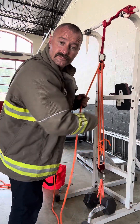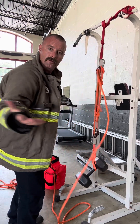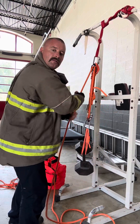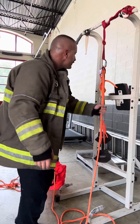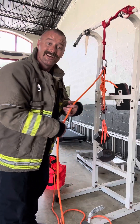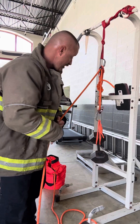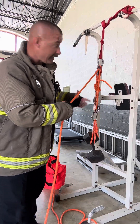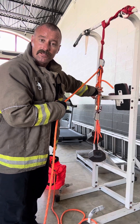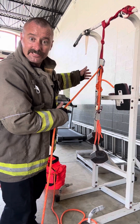Three-to-one pulley system, here we go. It's a little bit tougher than the four-to-one. My patient didn't go anywhere — I have a problem. So advantages and disadvantages of the three-to-one compared to the four-to-one: you're probably going to need a little bit more manpower on your haul line depending on how heavy the patient is. You might need one more person pulling a little stronger because you're only pulling three feet up here for one foot down there.